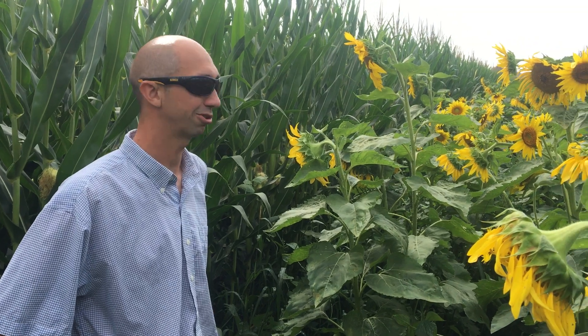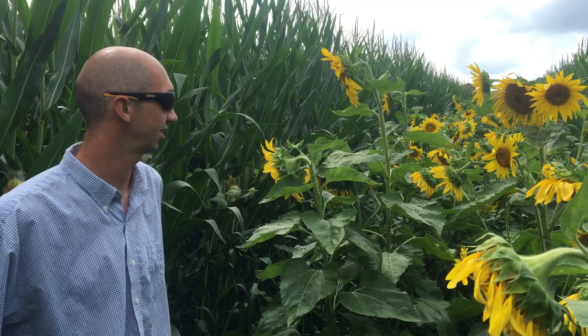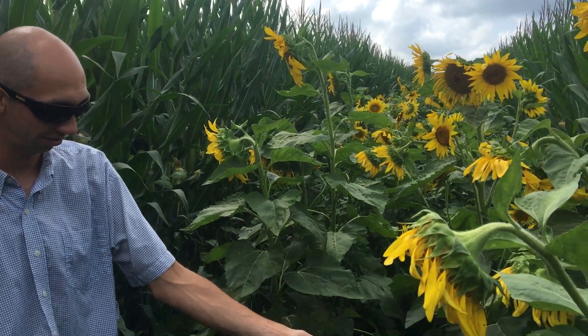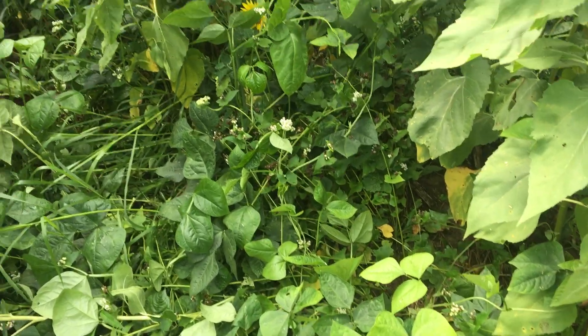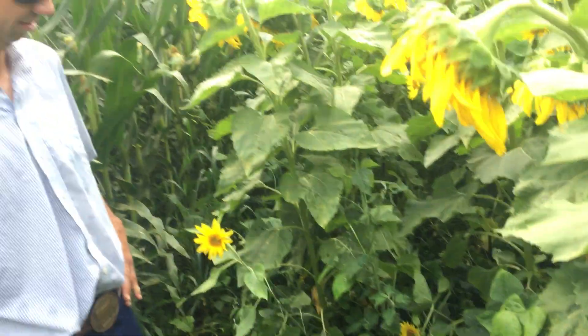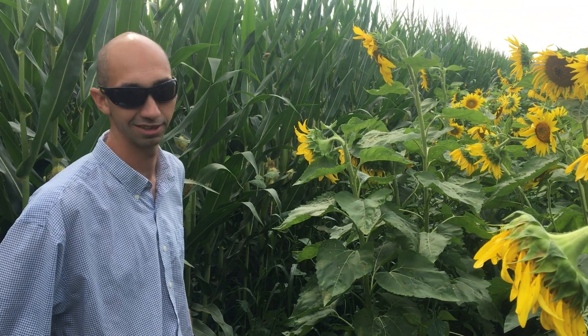This is a silage cornfield that we decided to try some wild things with. We interseeded sunflowers, cowpeas, field peas (or forage peas), and buckwheat. We also did some understory with some brassicas and some clovers. This was planted green on the 28th of May.